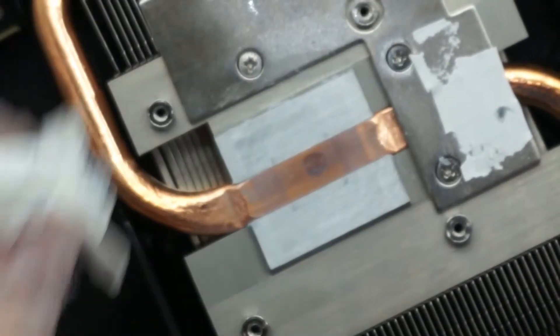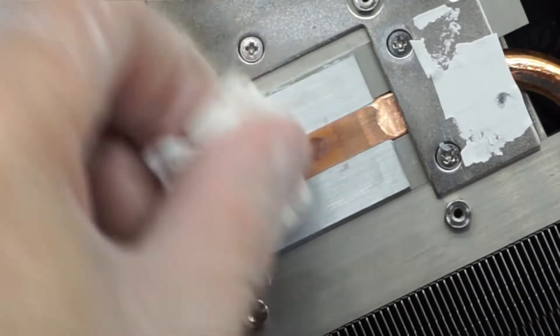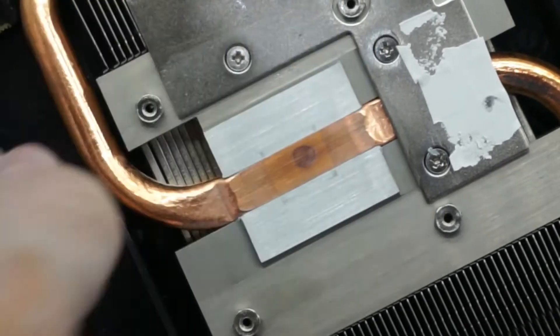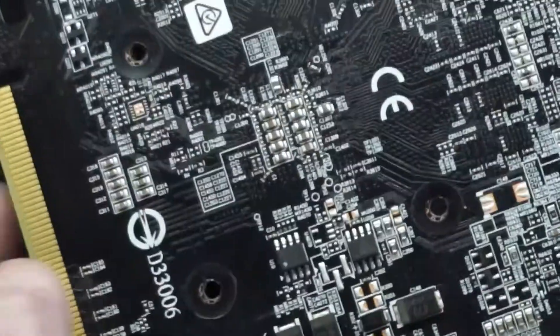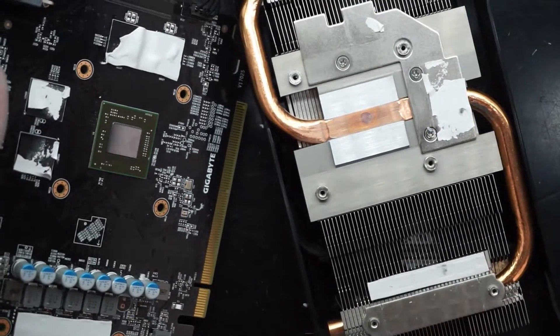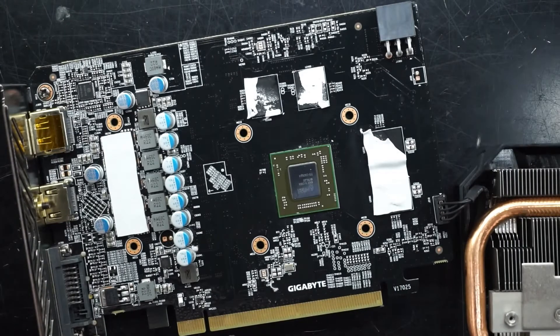The thermal paste that's actually on the cooler itself was stuck down a fair bit more than the remnants left on the chip. Now that's all cleaned up and ready to go.